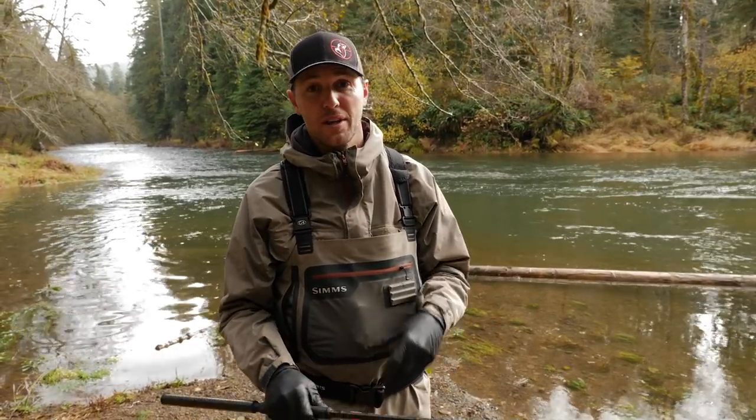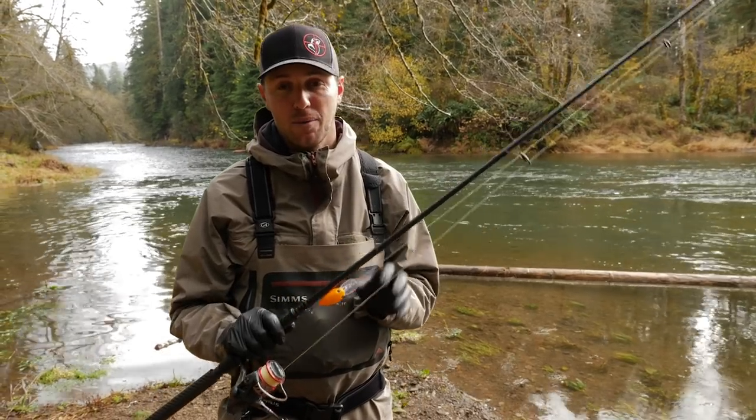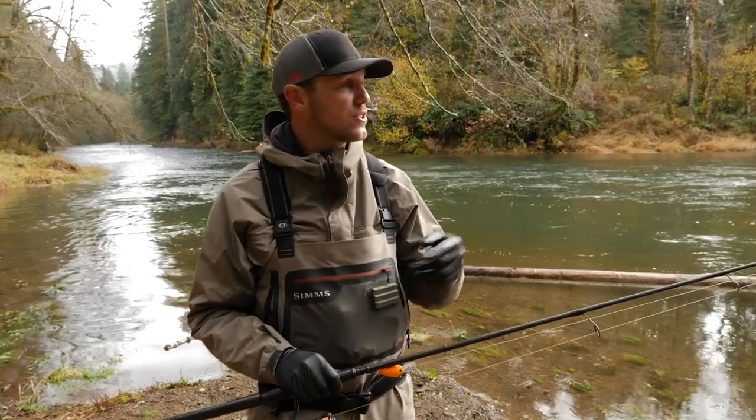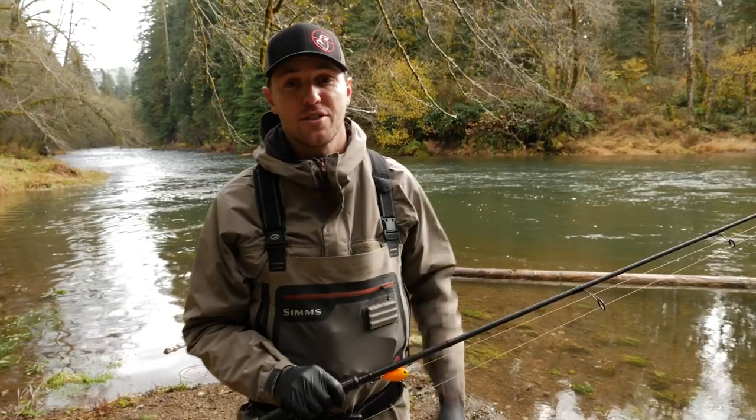Hey guys, this is Cameron with Addicted Fishing and God Catching Guide Service, and in this tutorial I'm going to give you guys some tips on how to more effectively fish a Brad's Wiggler. This is the third part of the series, and if you haven't checked out our first part on fishing a Brad's Wiggler in current, and our second part with hook configuration, be sure to check those out.